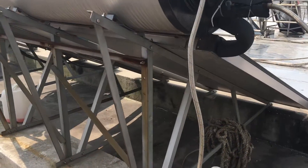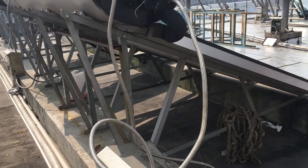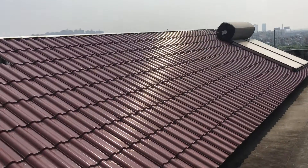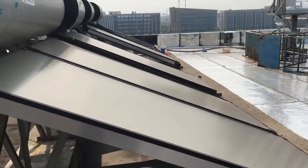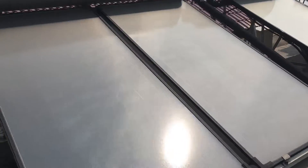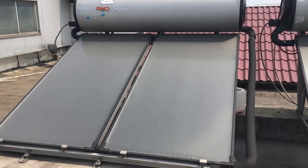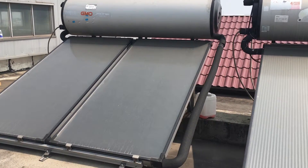This is the support we provide for a flat roof. We also provide another kind of support for pitched roofs. This concludes the introduction of the GMO 300-liter closed-circuit solar water heater system.